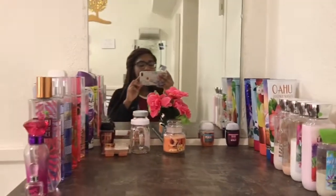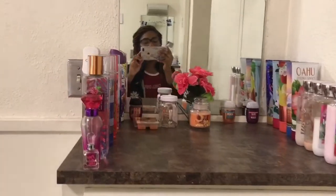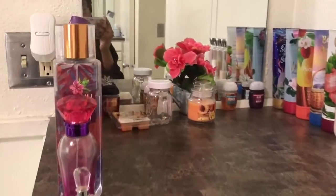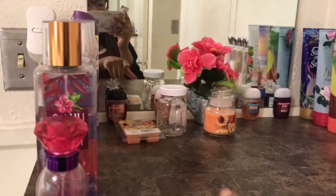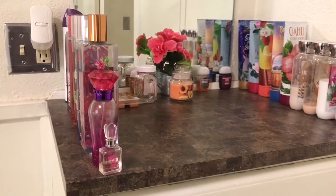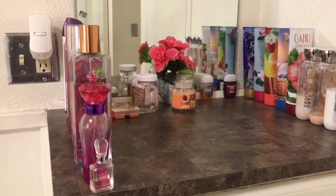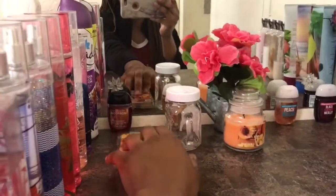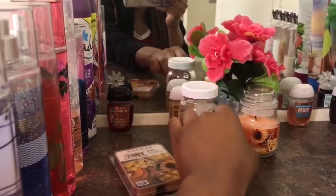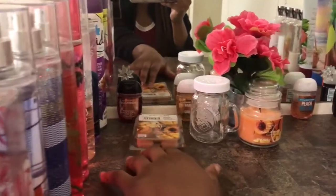Now we're going to move over to the second built-in that the school provided for us. Right here on top I just have all of my smell goods because your girl likes to smell good. I have all of my perfumes, all of my lotions, some candles even though we're not supposed to have those. And then this jar and these waxes — I saw on Twitter this girl had created her own homemade car air freshener, so I wanted to try that out.